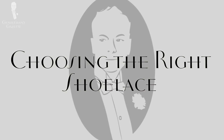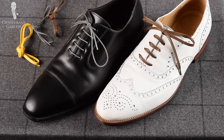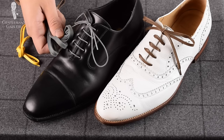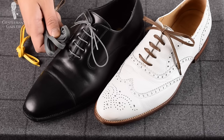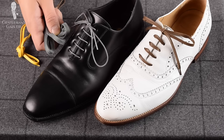First of all, you need the right shoelaces. You want thin laces such as these and not thick laces like these nylon ones. These are way too thick — they're going to look bad and make it look more like a sneaker, not an elegant men's dress shoe.